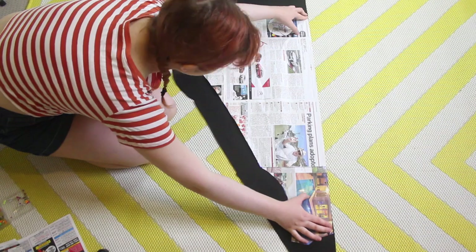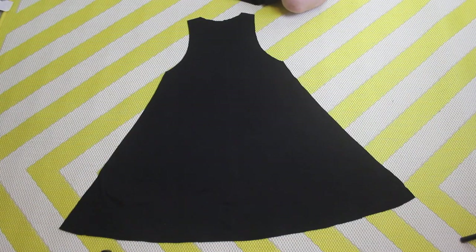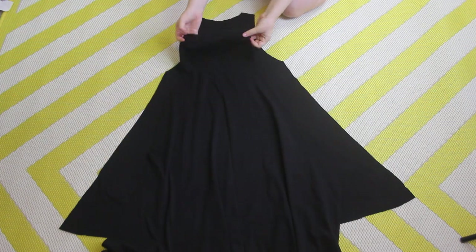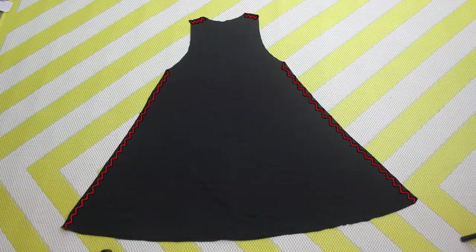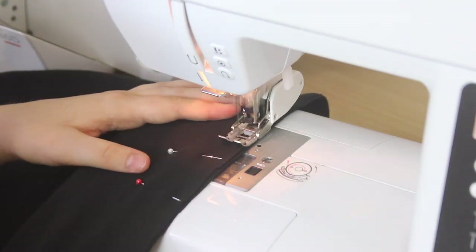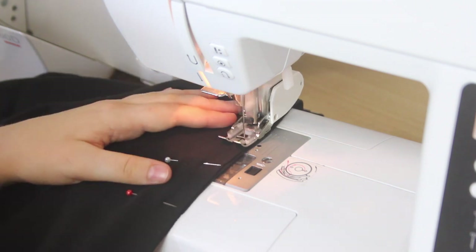Once I used the pattern to cut out the fabric and unfolded it, it looked like this. Then I simply repeated this to get two identical pieces. One makes up the front, and the other is the back. I place them right sides together, and then I sew them together at the shoulders and sides, making sure to add pins before sewing. To sew them together, I'm using a zigzag stitch.